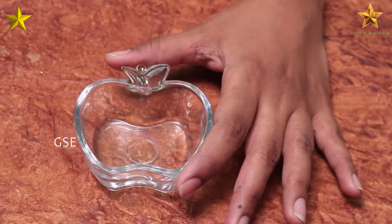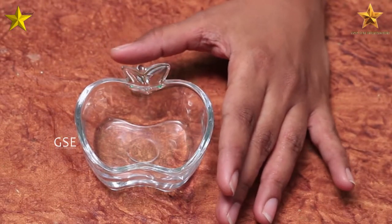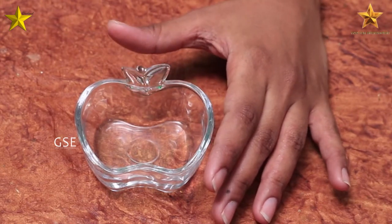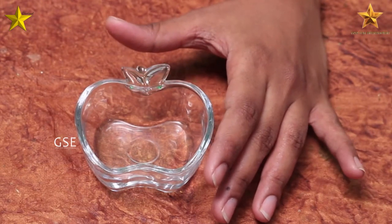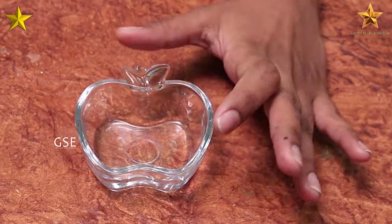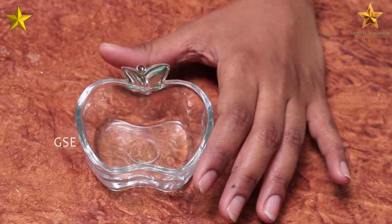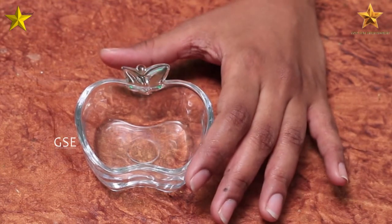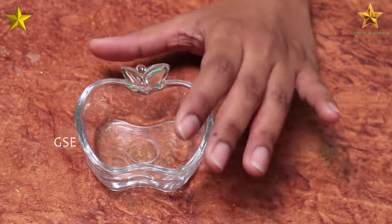Hi Viewers! Welcome back to my channel. This is a special home remedy for long eyelashes. This is a very useful home remedy for you — try this home remedy. It's very simple but very effective.